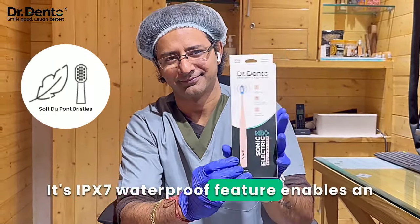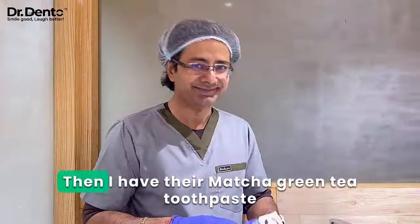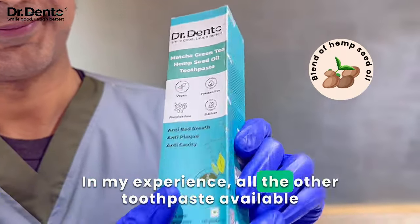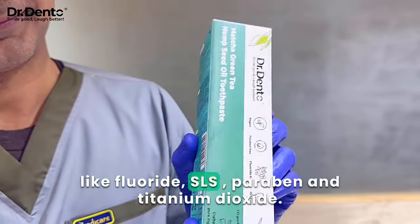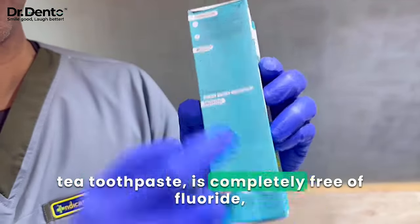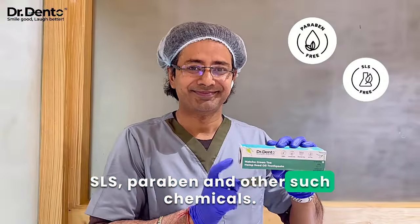Its PX7 waterproof feature enables an anti-slip grip with an ergonomic design. Then there is their matcha green tea toothpaste with a unique blend of hemp seed oil. In my experience, all the other toothpastes available in the market are filled with toxic chemicals like fluoride, SLS, paraben, and titanium dioxide. Meanwhile, this matcha green tea toothpaste is completely free of fluoride, SLS, paraben, and other such chemicals.